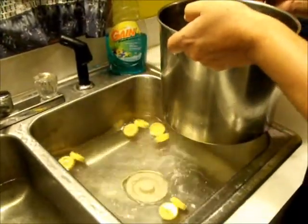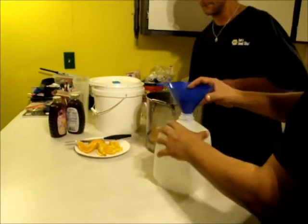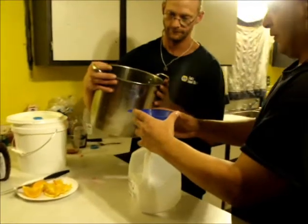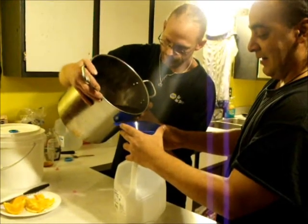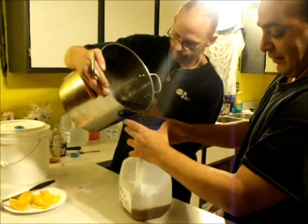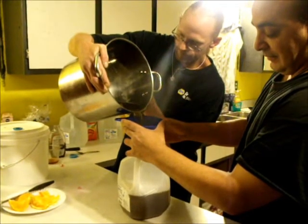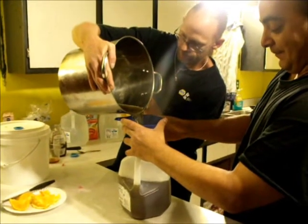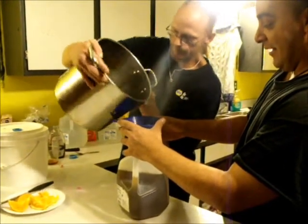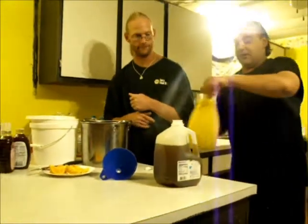It's pretty much cooled down now. This is what's great about having an assistant — pour it into our sterilized fermentation bucket. Now that we have that in, what comes next might act like a little bit of a surprise, but it's really not. Orange juice.